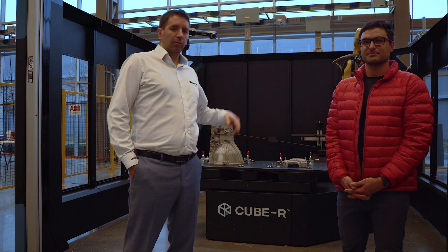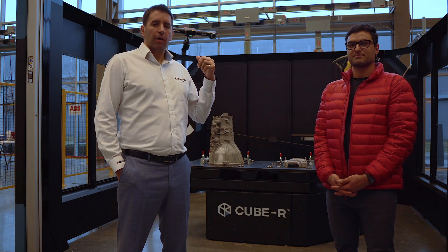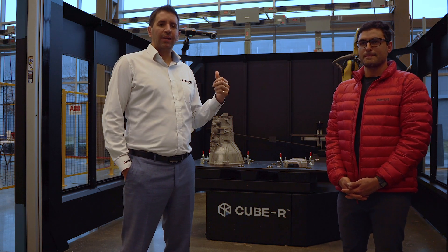Hey guys, my name is Jerome. We're here at the Robotic Technology Park in Alabama. I'm here with Roos, our local expert for the Q-Bar, our brand new Industry 4.0 3D scanning CMM.